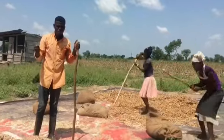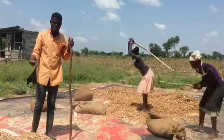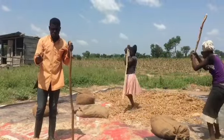This is the kind of support we need as youth. If we are given resources like a threshing machine, we can thresh our beans after harvest and we wouldn't lose as much as we do through this manual process.